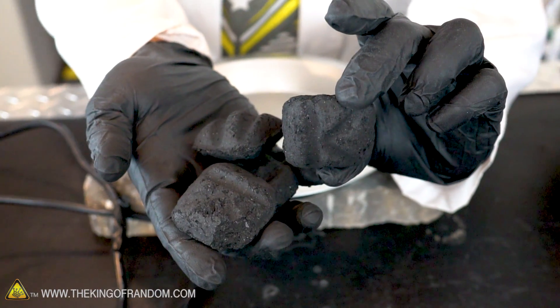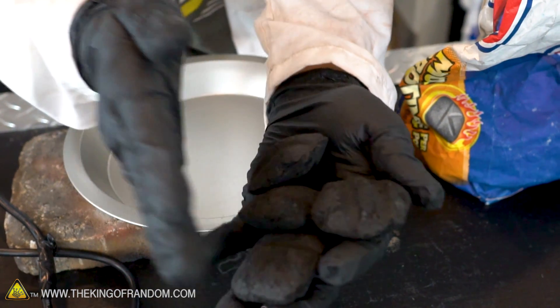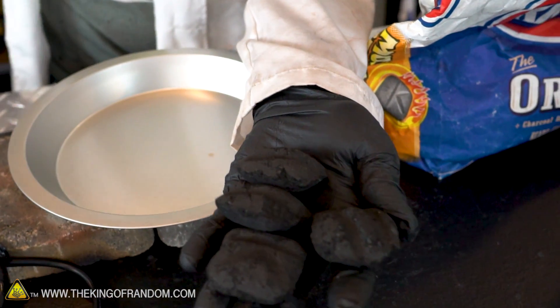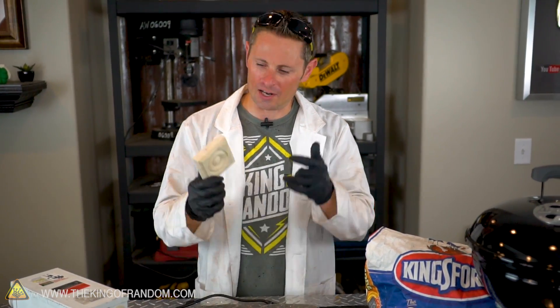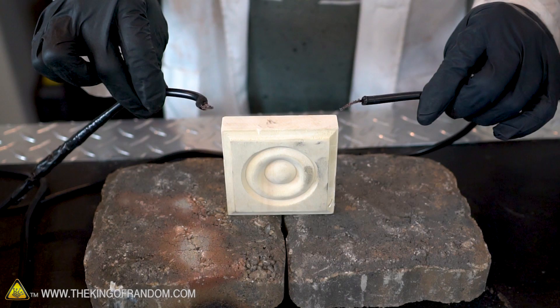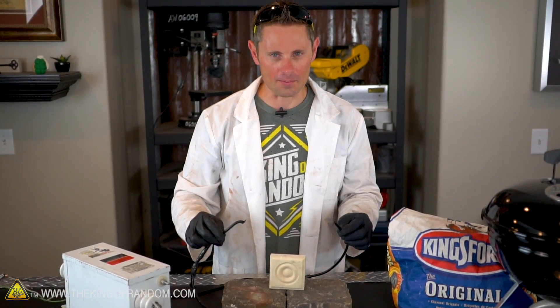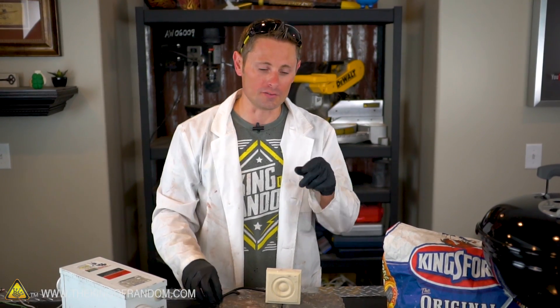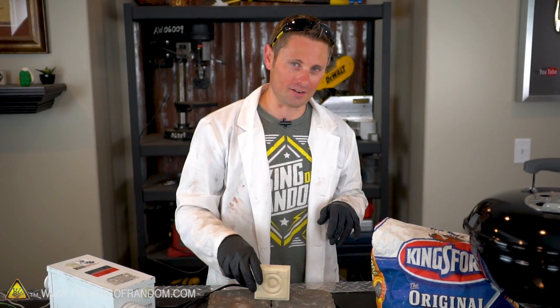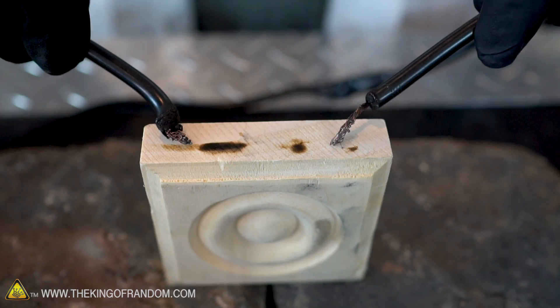If you've ever really studied your charcoal briquettes, you'll probably realize that they're just pyrolyzed wood. Of course there are a few other components added in to help with your barbecuing experience, but for the most part this is just compressed pyrolyzed sawdust. Since we have access to 12,000 volts of electricity and a piece of wood, I want to show you something interesting. If we take our two high voltage electrodes and touch one to the wood and bring in the other, absolutely nothing happens — because wood is not conductive, or should I say it's not very conductive. Everything has a dielectric breakdown, but wood is very difficult to pass an electric current through.